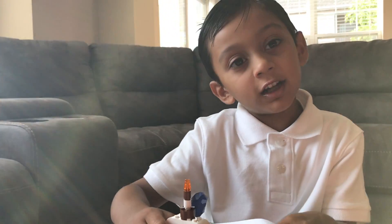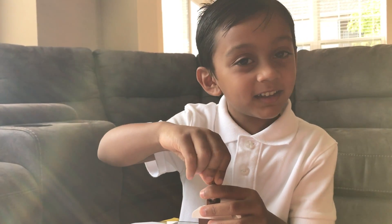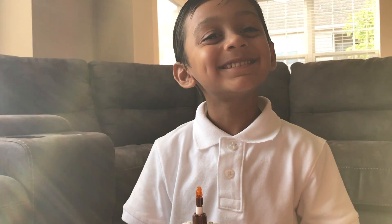Then I have to take this off and put it back on. See you next weekend! Bye!